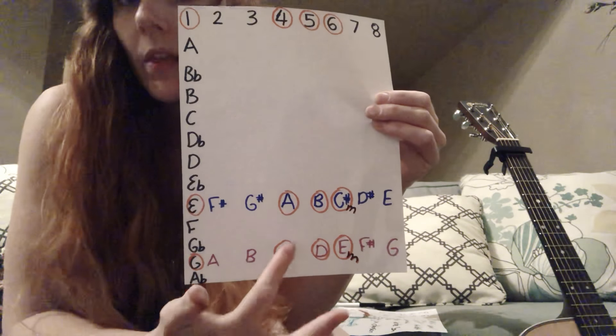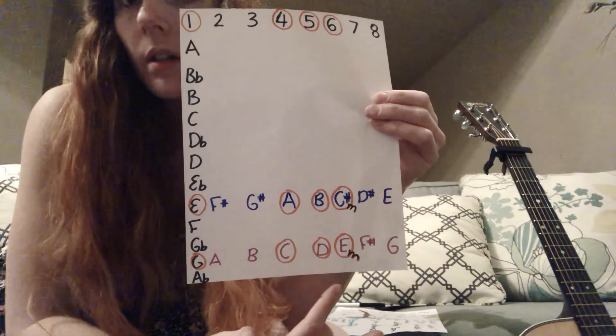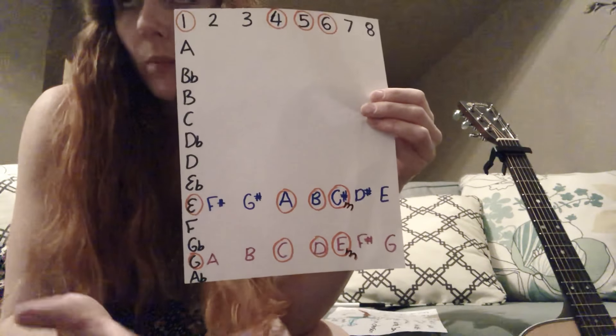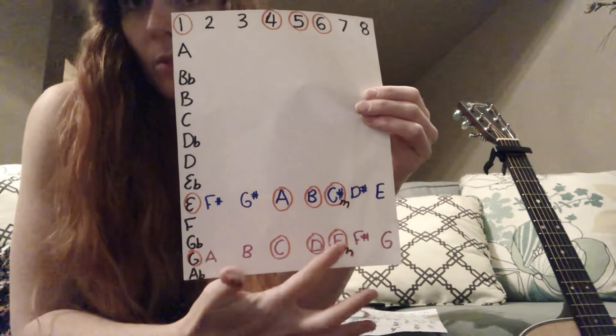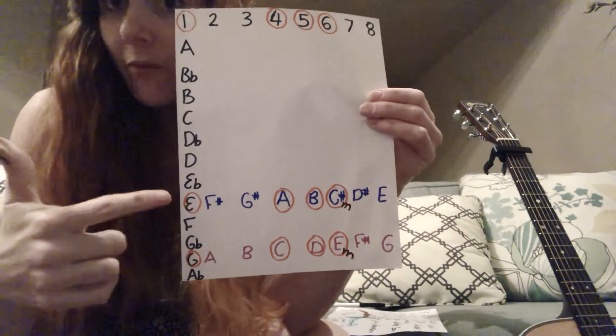I hope that's helpful. The sixth chord — because it's a minor chord, the E minor — because the song in the key of G normally has an E minor, I just made the C sharp into a minor as well. So C sharp minor. I'll put this in the description below and hope that's really helpful.